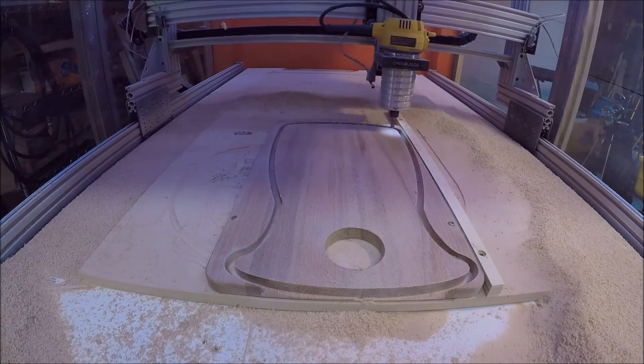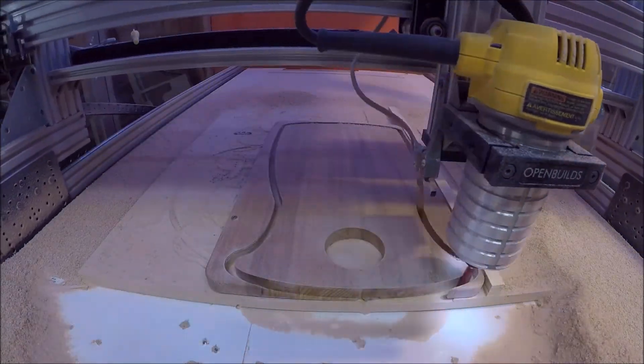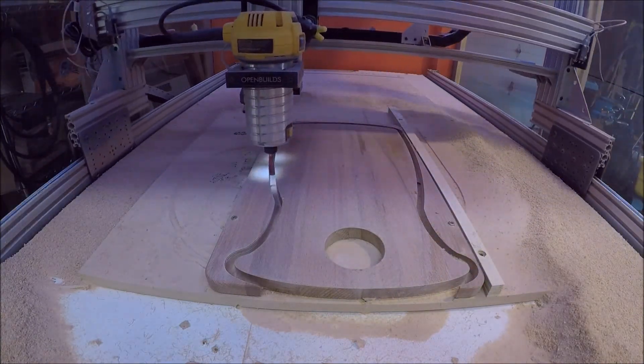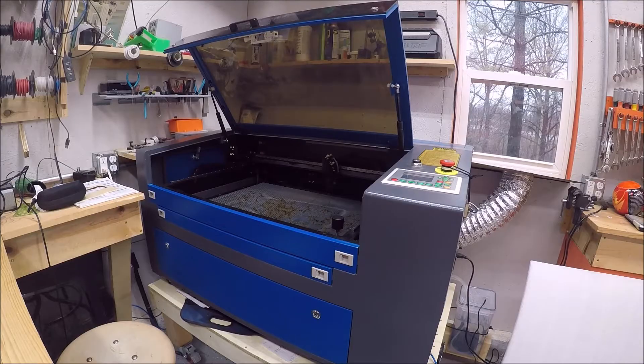If you'd like to know more about my custom-built CNC you can view one of my other videos about it — I've made a ton of videos about this thing — or feel free to ask in the comment section.